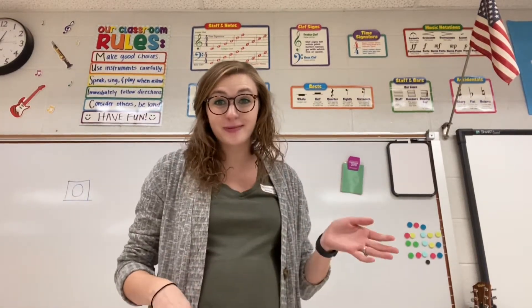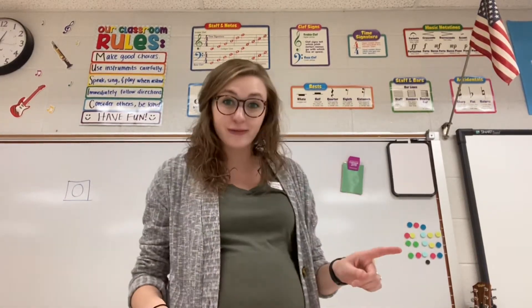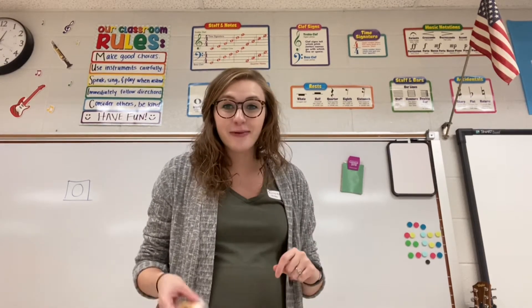Hi South School! Today's movement exploration is called Listen and Move. It's pretty easy. This is how it works.